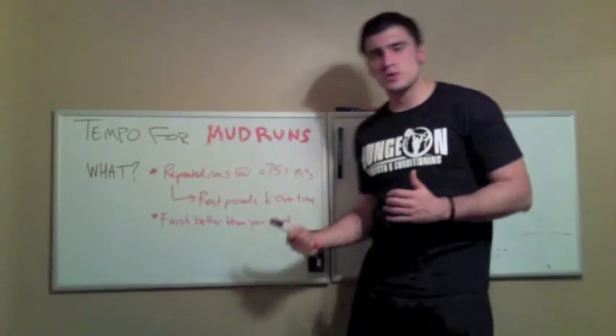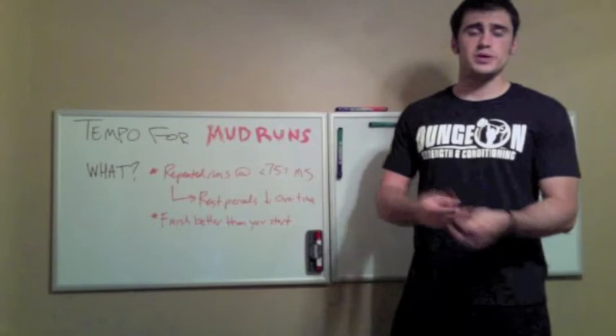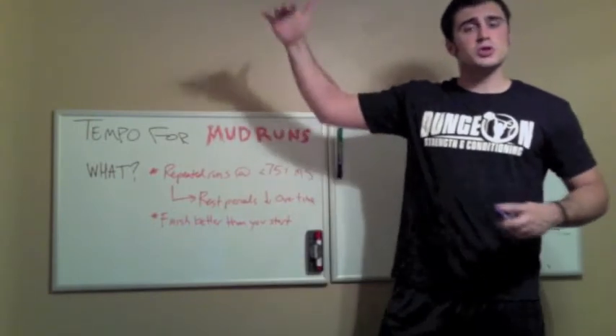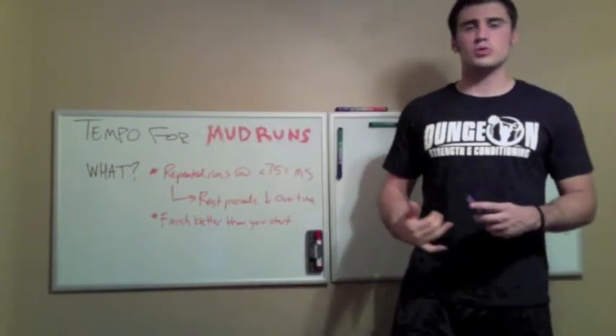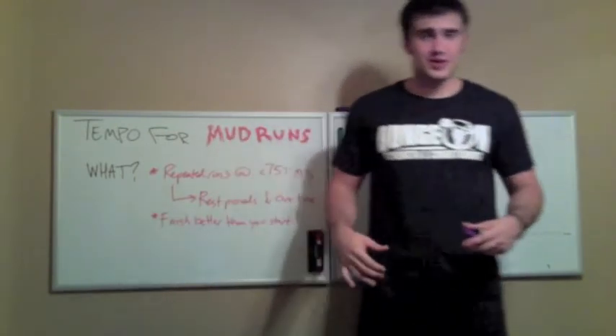We just talked about why we want tempo training. We want that easy speed. We want to build our GPP. We want to build up that anaerobic threshold for more quality work before that point of no return. And finally, we want that LBN — we want to look better naked.